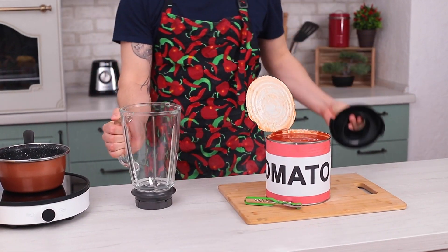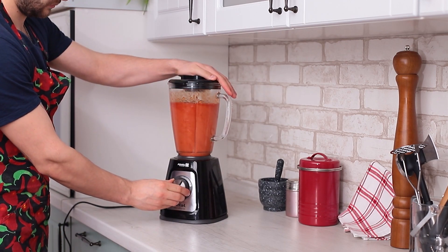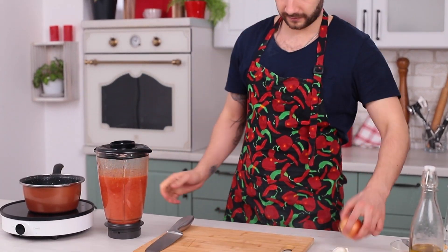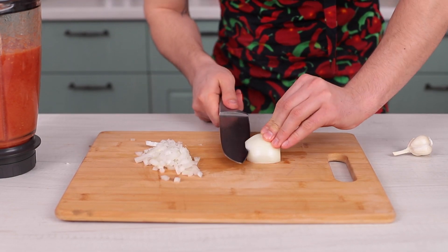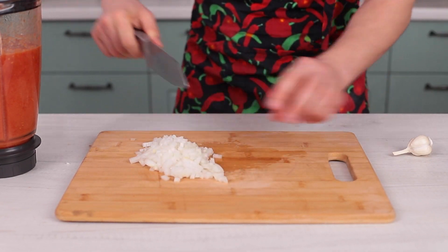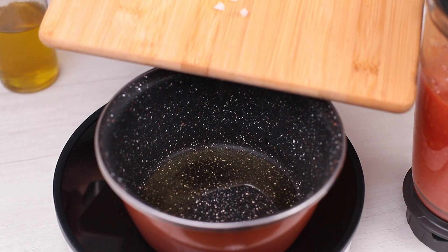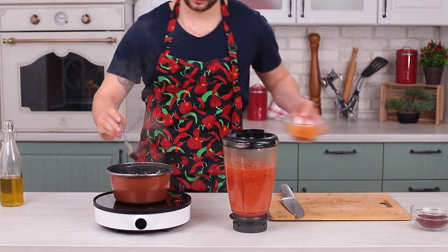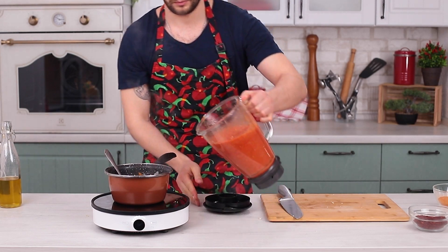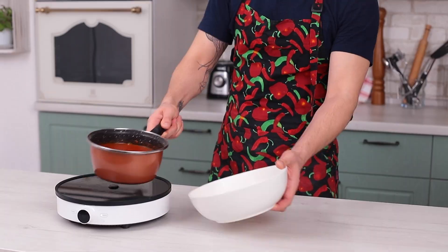And now for the sauce: grab canned tomatoes, finely sliced onion and a few cloves of garlic. Fry them until golden brown. Add cayenne pepper and curry, then tomatoes, and cook everything for 30 minutes. You have to be here to feel the aroma.